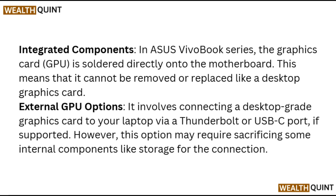Performance consideration: if your primary goal is improving gaming performance or graphic-intensive tasks, it may be more practical to invest in a new laptop with better specifications rather than attempting to upgrade an existing unit.